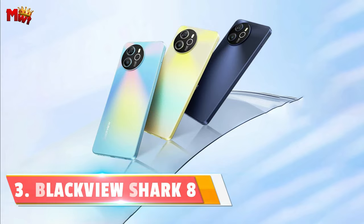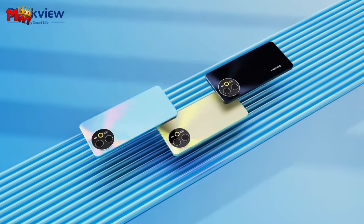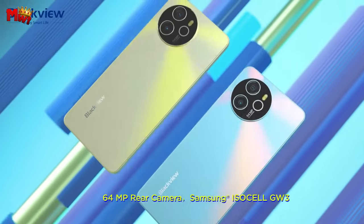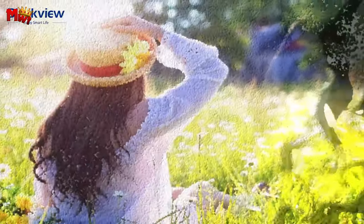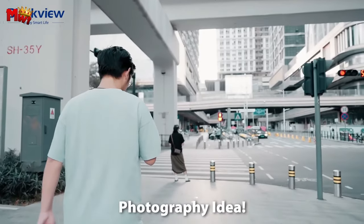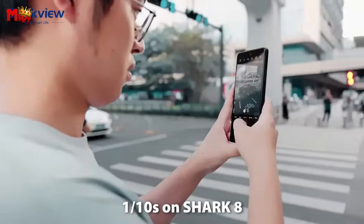Number 3: Blackview Shark 8 smartphone. Crafted with precision using cutting-edge CNC technology and electroplating methods, it not only looks stunning but feels incredible in your hand — it's a device that's made to be seen, touched, and loved. Feast your eyes on its 6.78-inch display that's an absolute visual delight: colors that pop, bezels that are slim, and a buttery smooth 120Hz refresh rate. It's like magic for your eyes.